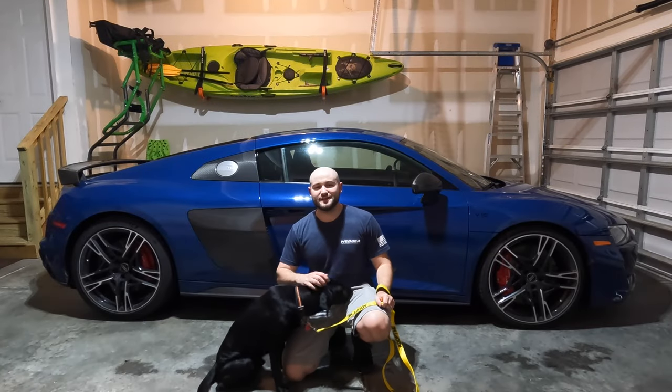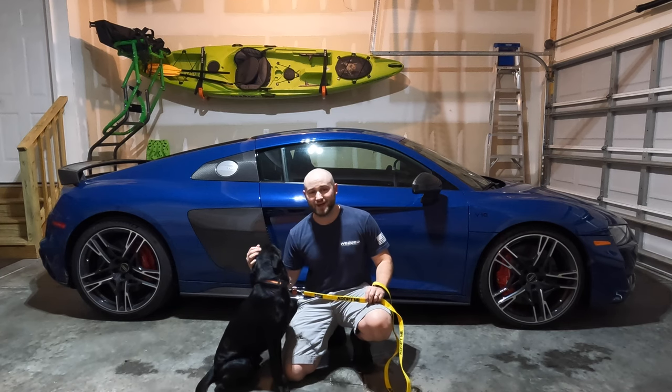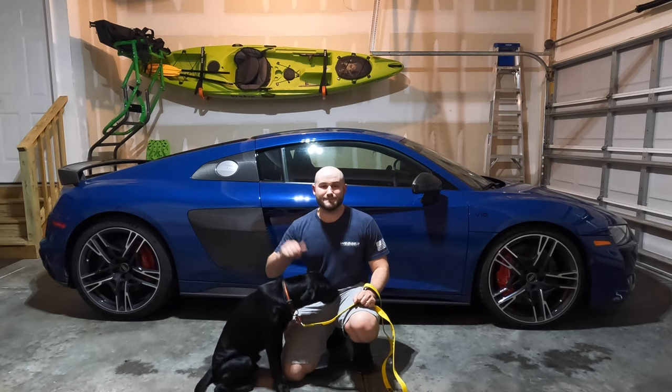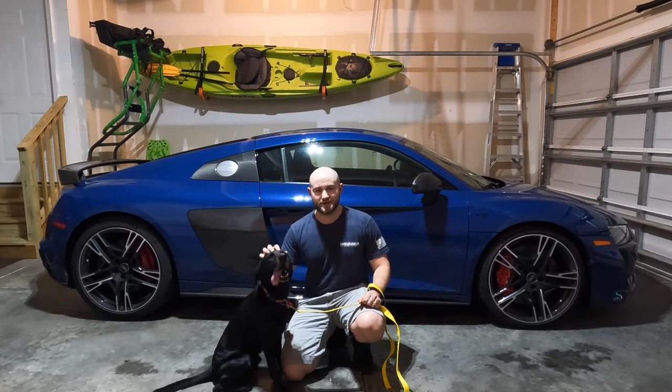Hey guys, how's it going? In today's video, Foster Jeep Dog Chase is going to help me install a Valvetronic exhaust valve controller on my 2022 Audi R8. Let's go ahead and get started.